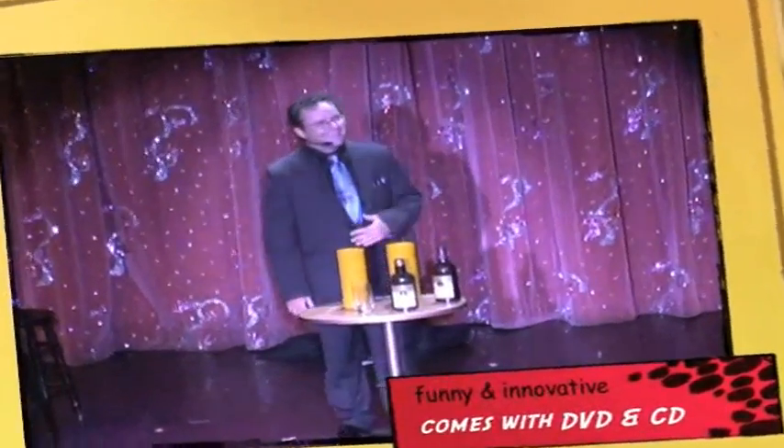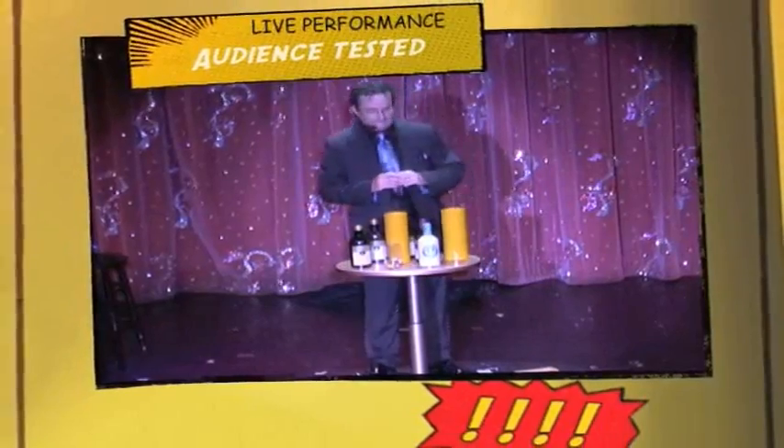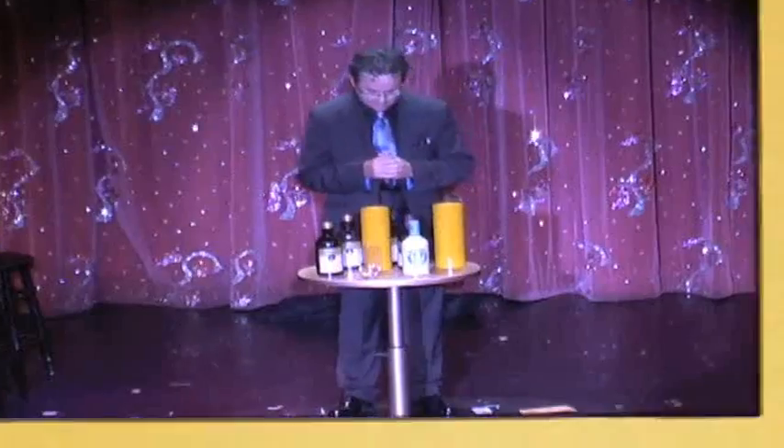My friends, you've just seen the famous $100 bottle and glass trick. At this point some people might ask how this trick works. Some people might even know how this trick works, but most people really just don't care.